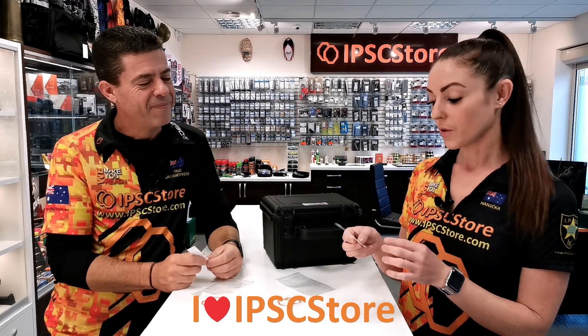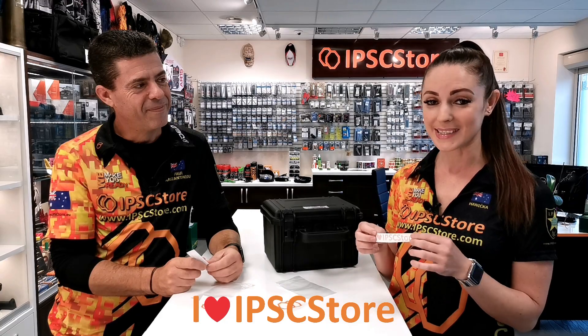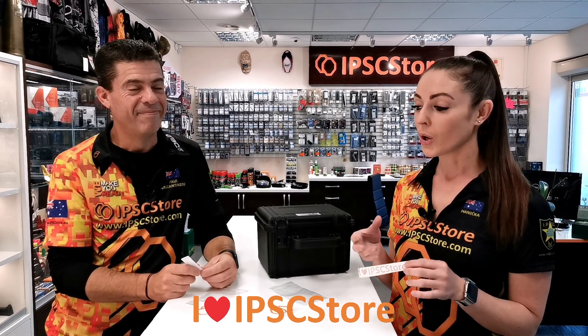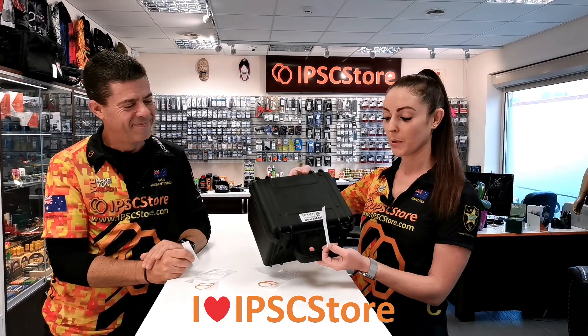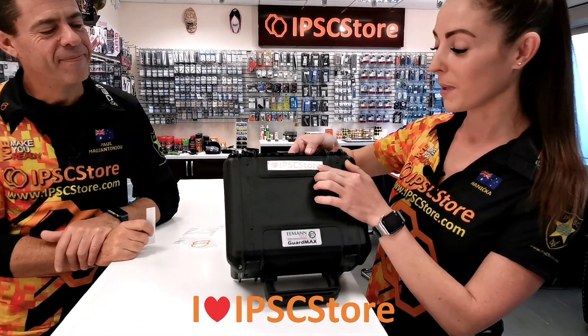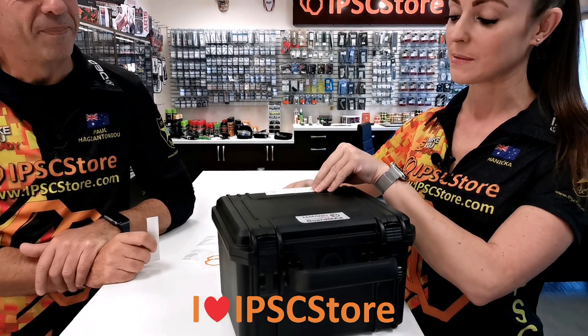There are all different types of things you could stick them on. First of all, work out what it is that you want to stick it on — you could do it on your laptop, on your phone, on an ammunition box or case. Today I'm going to pop it on one of the GuardMax boxes. There's a perfect space for it up here which I think will look quite nice.